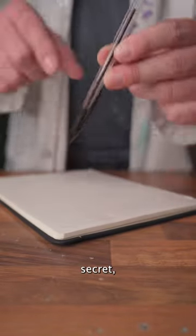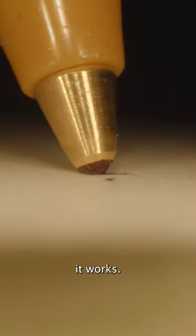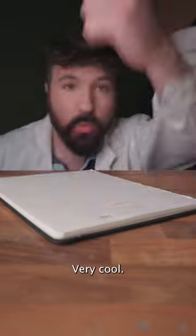This pen has an interesting secret, and I'm going to show you what that is. So we all know this is called a ballpoint pen, but that name actually describes how it works. We can see a small ball rolling as it's coated with ink, so that means when it stops working the ball has jammed. Very cool.